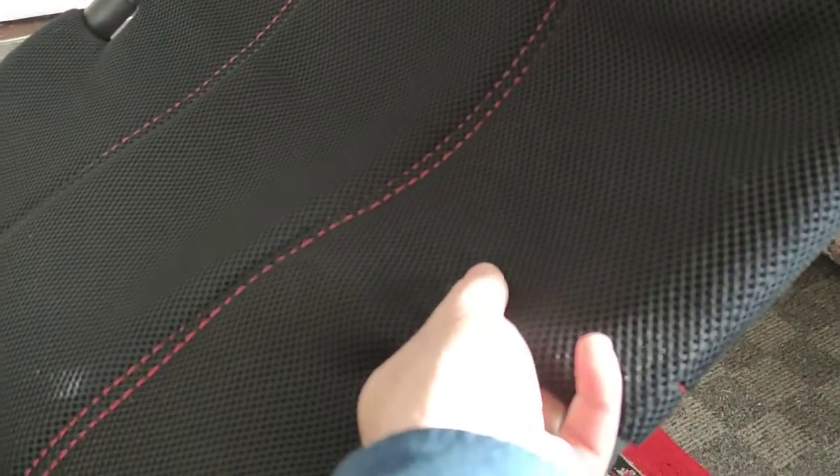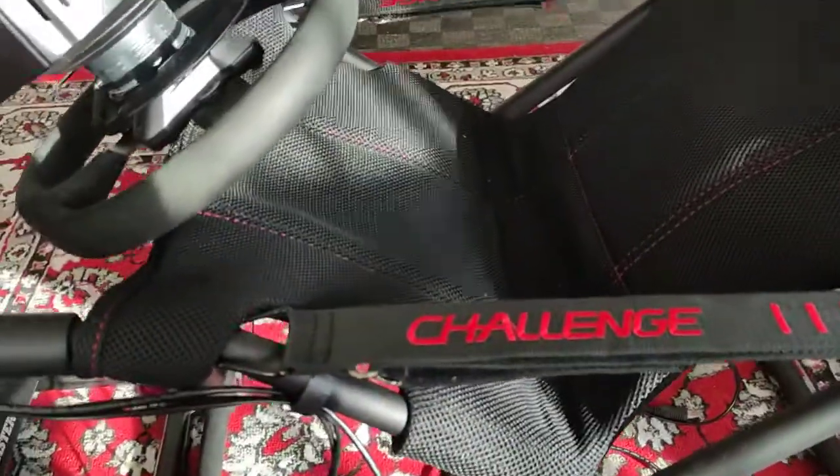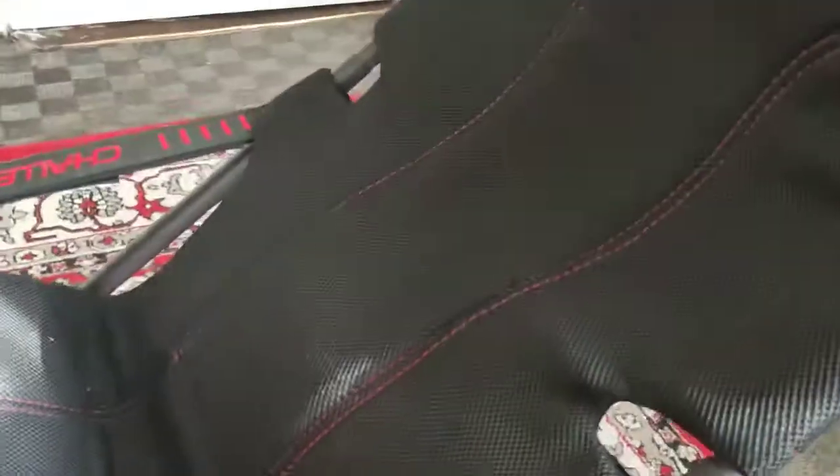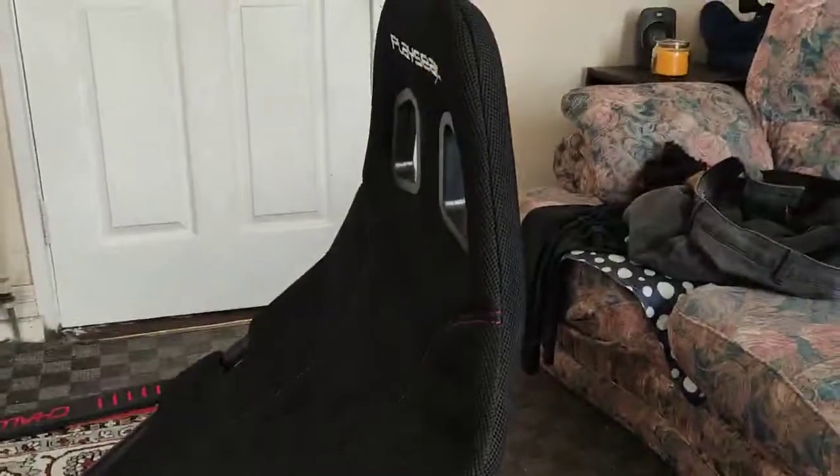I like the Next Level Racing, but there's actually cushioning in the whole seat here and it's a bit more comfortable. I've only had this for a few days and I've only used it twice, so I'm still finding the seating position that works for me.